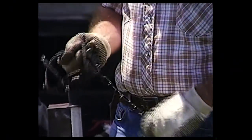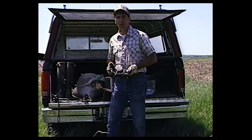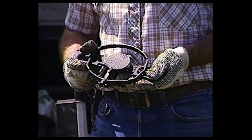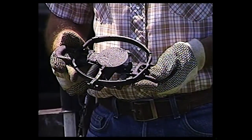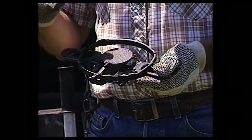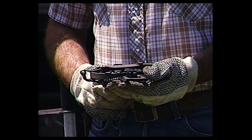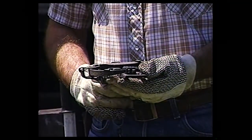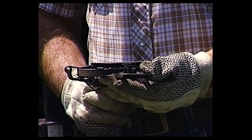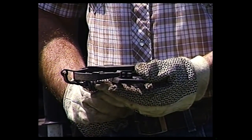I'd like to go to the number three trap now. This is already set - it's a Victor number three coil spring. It's a round jaw model. I prefer the round jaw over the square because they're faster. It's a known fact of physics that the round part of the jaws can close faster than the square because of the amount of distance they have to cover. You'll notice as I put this trap in position that you can see that bent-up dog and where it goes up into that notch. You can see there's not a lot of travel left for that trap to snap. Really effective - this is the best way to set them up.